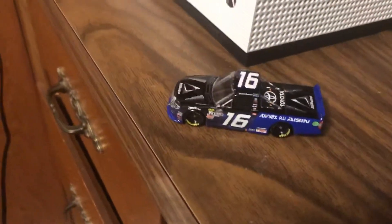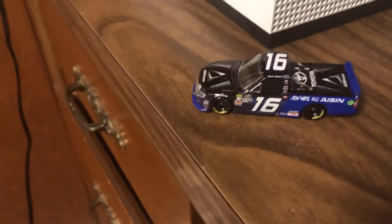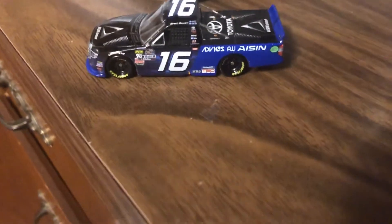Hey, what's up YouTube Nation, it's hendog902 signing back on for another 1:64 race review. As you can see in the picture, it's not a Cup car, it's not an Xfinity car — it's a little different this time. It's only the second time I've done a truck review.